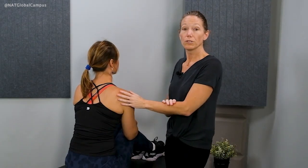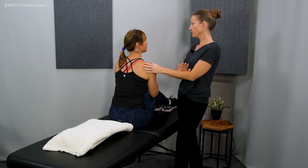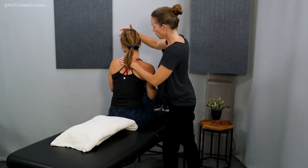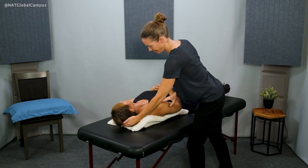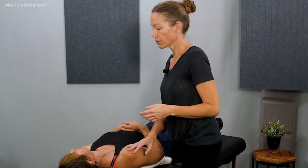Now we'll do the left Epley. We would do the Epley on the left side if the left Dix-Hallpike test was positive. Emily, we're going to start in the same position as the Dix-Hallpike test with your head turned to the left 45 degrees. Now go ahead and lie back down. Typically, this first position brings on the symptoms because this is the exact same position as the Dix-Hallpike test, which when we just tested it would have been positive. So I'm watching movement in her eyes, checking with her on symptoms, staying close to her, making sure she feels safe.